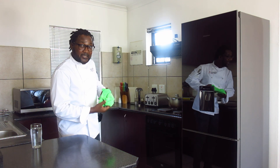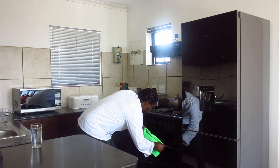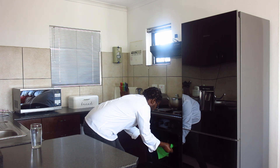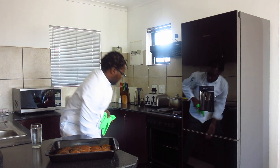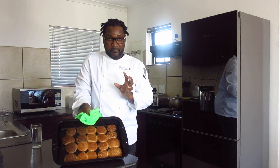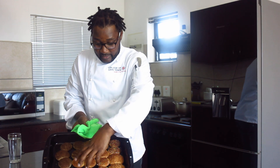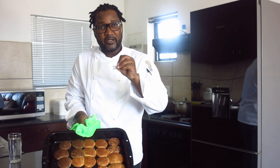So our cookies are ready. The oven is ready for us, we have to take them out. This is how our cookies look like. They look perfect — the chocolate one, the plain one which is the vanilla, and the vanilla also with a little bit of sprinkles, just for appearance sake.